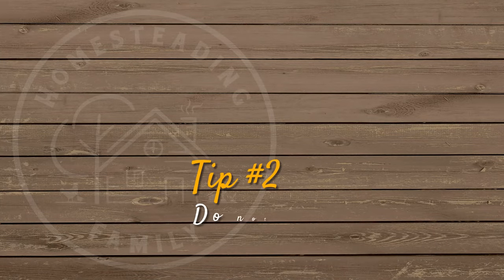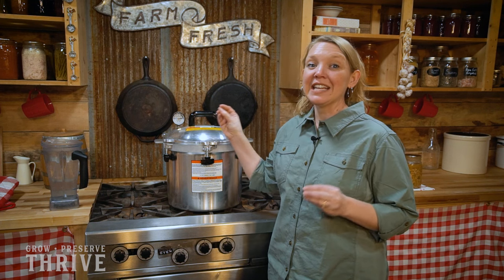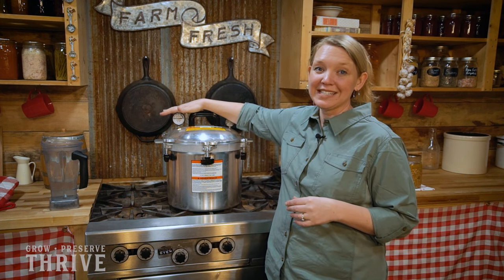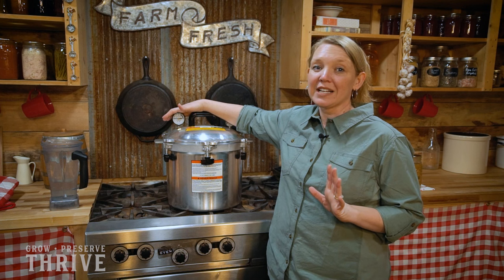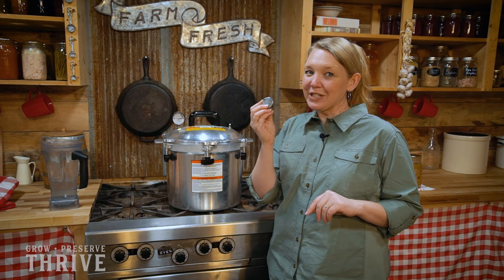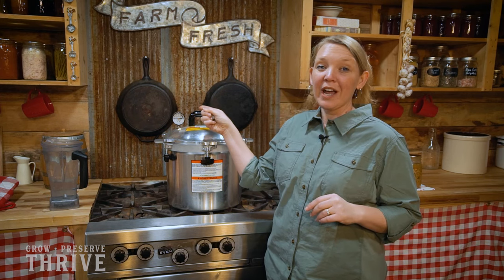When you're pressure canning, do not trust a dial gauge that has not been tested within the last year by a county extension office. It's important to know exactly what pressure you're actually canning at, and unless you have this dial gauge tested, you're not going to know if it's correct. It could make your food dangerous after it's canned. If you don't have access to a county extension office, you can always use a weighted gauge or a jiggler instead — these never need to be tested; they're always right because they work on a simple physics principle.